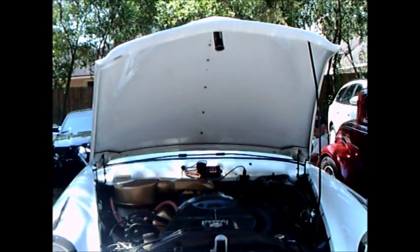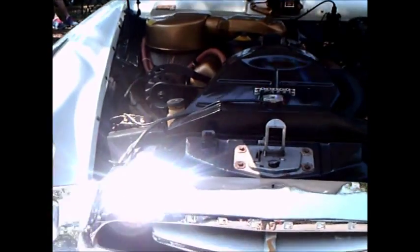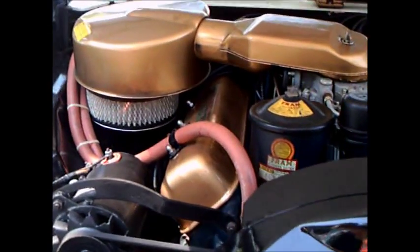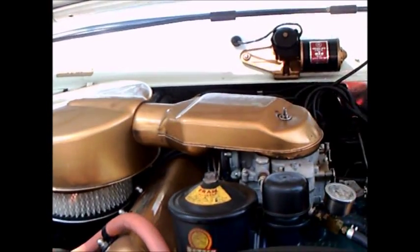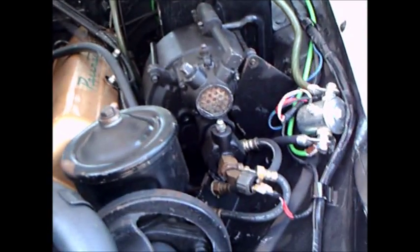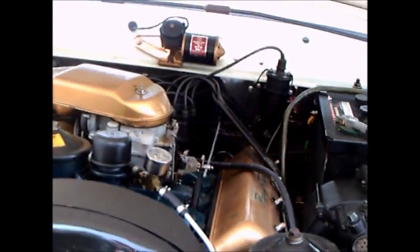This is a 1955 Studebaker President Speedster. It's in a way a precursor of the Hawk, with a 259 cubic inch V8, power steering and brakes. It's a very deluxe car, and the President was the top of the Studebaker series after the merger with Packard.